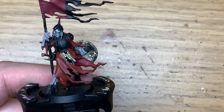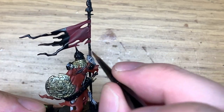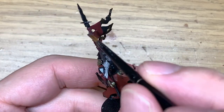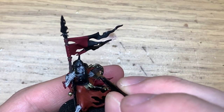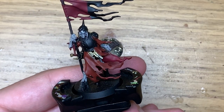Now we're going to be using Citadel Dryad Bark. I'm going to use this to paint the shaft of the spear, and also the handle on the inside of the shield, which appears to be wood. It's the first time I've seen a piece of wood used for that on a miniature. So a bit of Dryad Bark to do the wood on both of these sections.